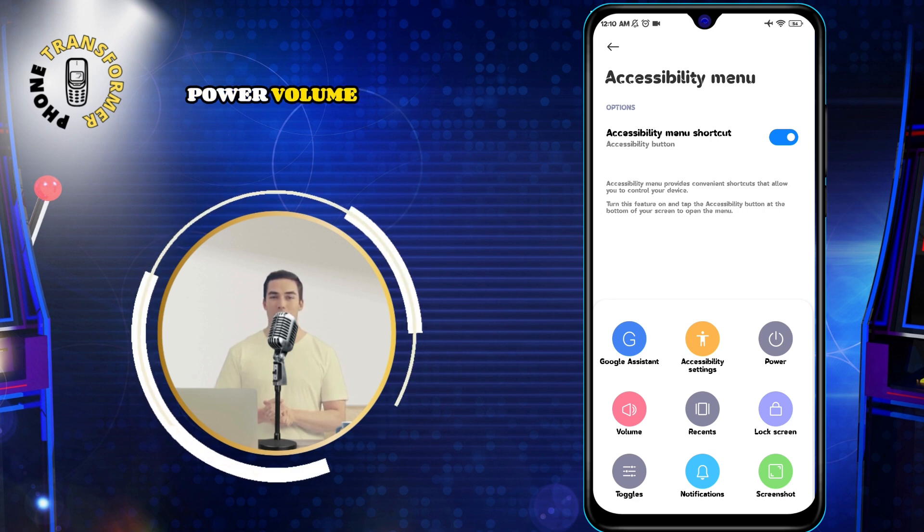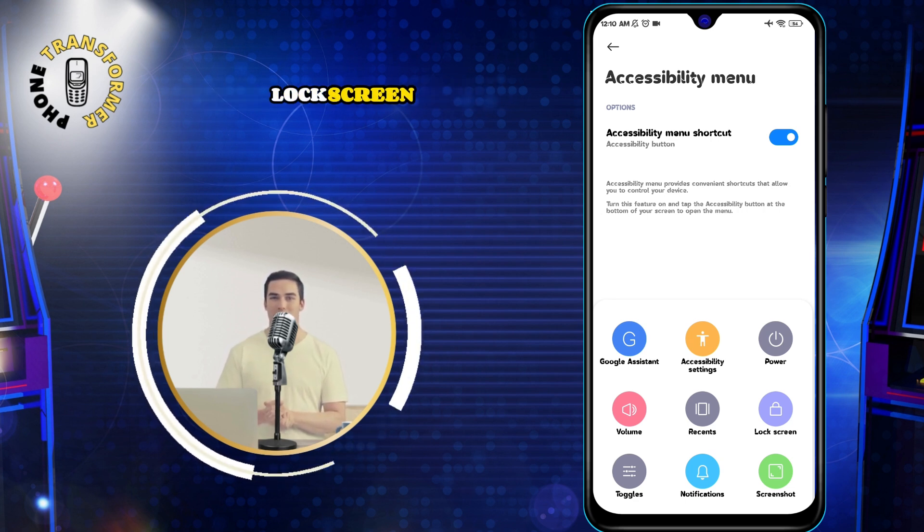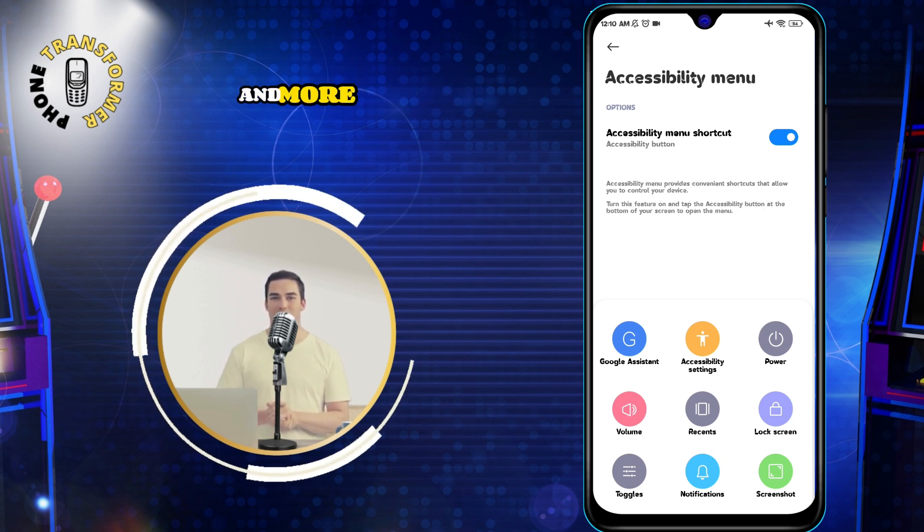Power, Volume, Brightness, Lock Screen, Screenshots, and more options.